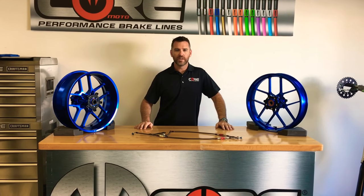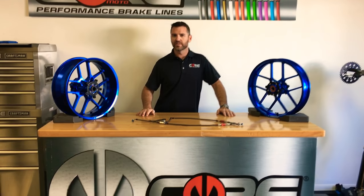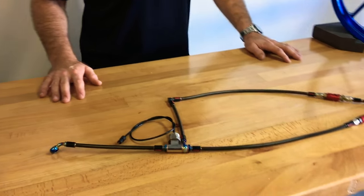Hi, I'm Luca Coromodo and we're gonna make another video today. We've been in business for 11 years, never made a brake line video. It's our number one product and so we figured we'd start out with something really special.